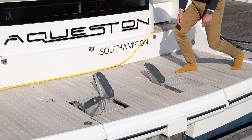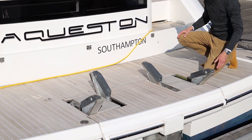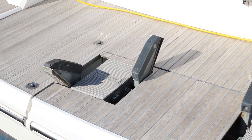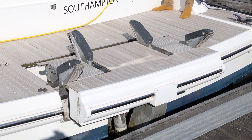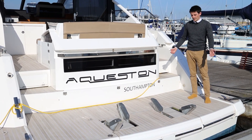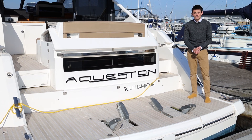The way it works is these chocks flip open, the tender sits on board, and then this whole rectangular section lifts up and down into the water — then you just drive your tender off. You drive your tender on, step off, and using a remote control bring her aboard. It's a really elegant, safe, simple system for launching the tender.